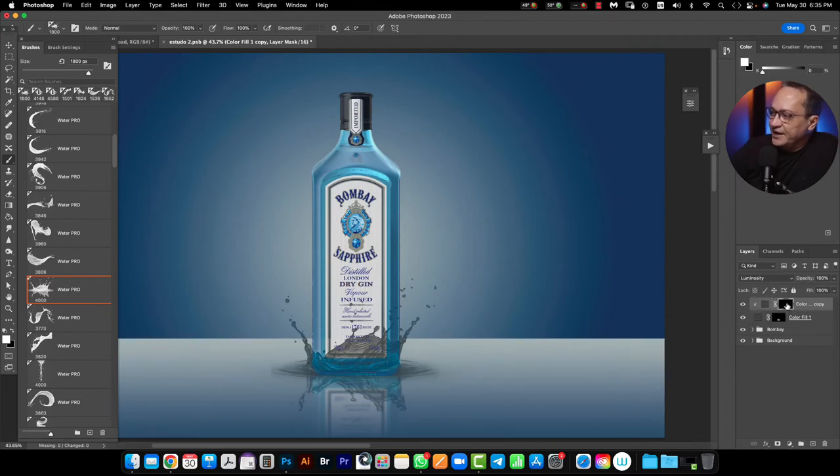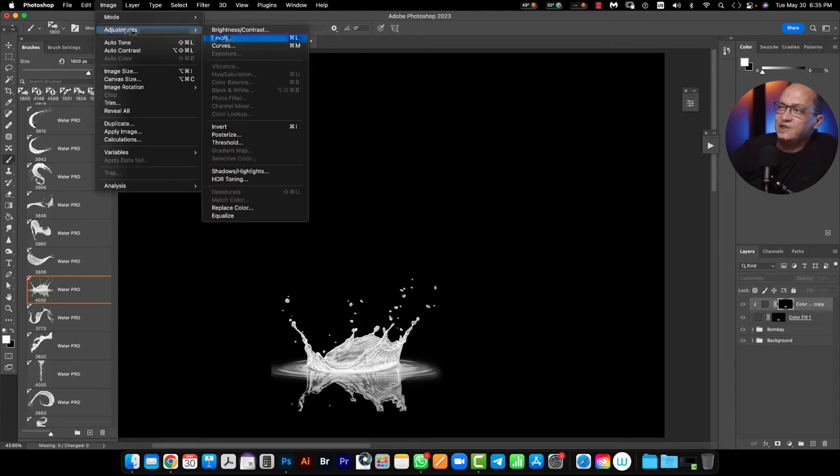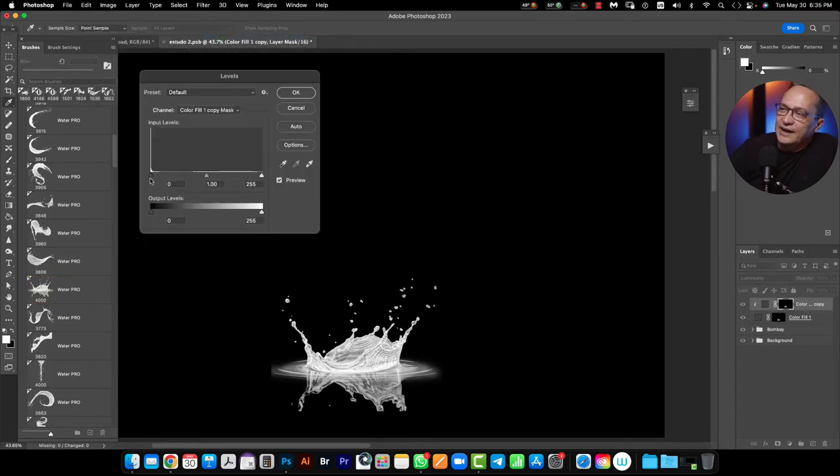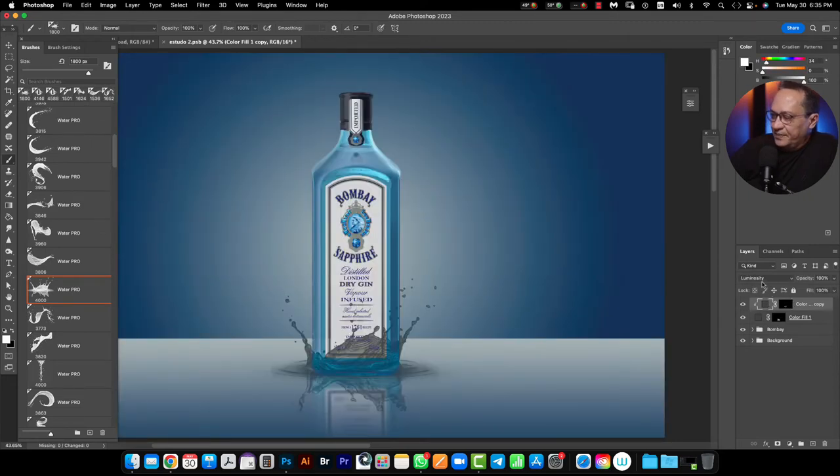Between the two layers I will press here to clip the second layer into the first one. Then I will click on the mask and press Option for Mac users or Alt for PC users. I need to go to Image > Adjustments > Levels. In Levels I need to close more the blacks by moving to the right direction. After this I need to change the blend mode from Luminosity to Multiply, and one more time I need to duplicate this layer.